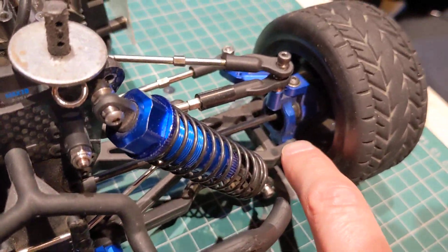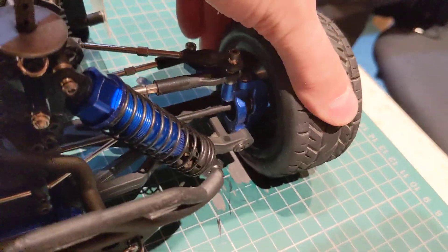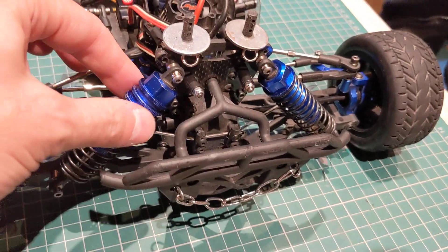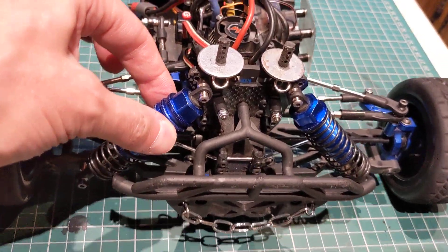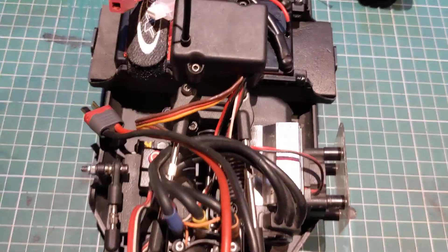I also put a tiny little washer in here to take out any slack. This is something you probably wouldn't have seen before in model cars - uneven spring tension. What this does is, because the motor is to one side...